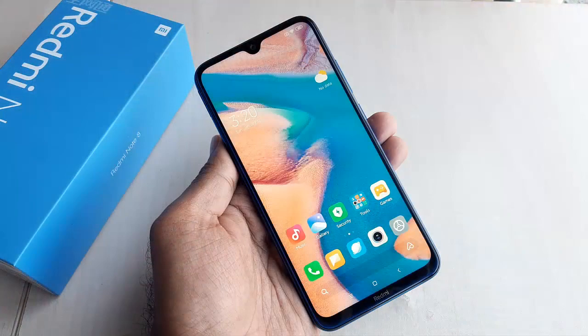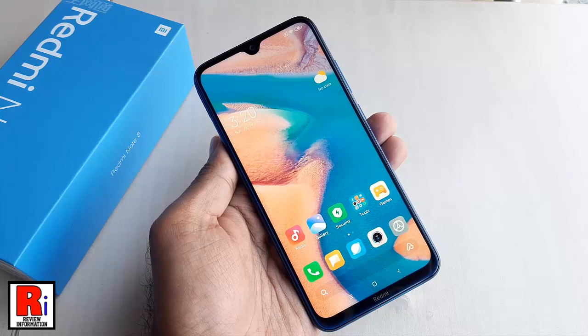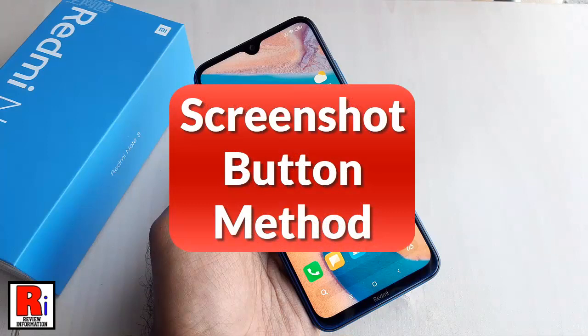In this video you will learn three different techniques to take a screenshot on Xiaomi Redmi Note 8. The first one is the Screenshot button method.